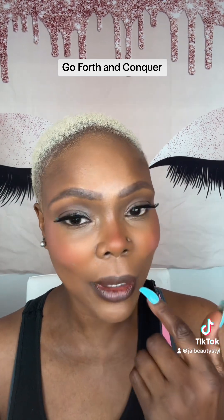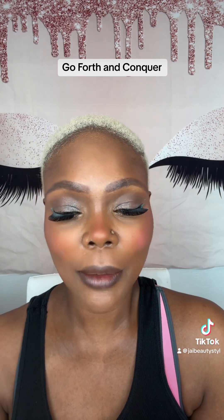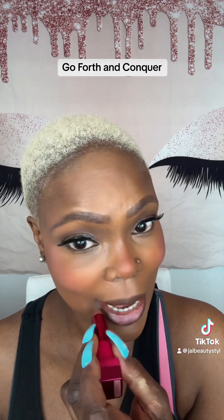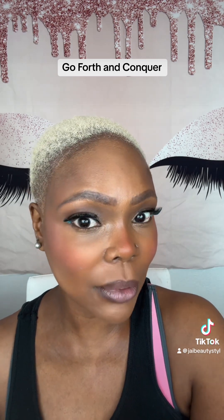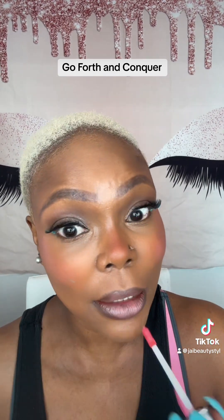I'm already wearing a little brown generic liner — a liner I got from Amazon. And I'm going to add a little I Need a Nude Lip by Natasha Denona, just a little. Going a bit 90s — going to add some lip gloss, Clear Gloss by Duxbury.